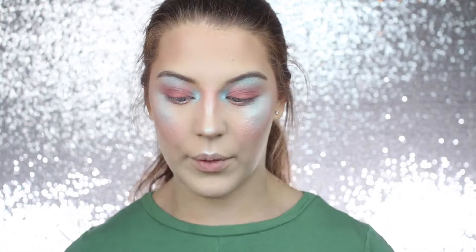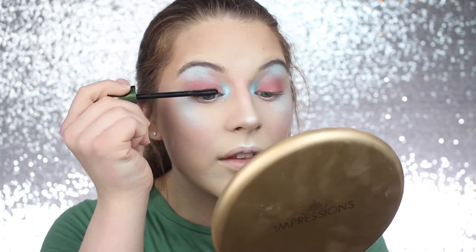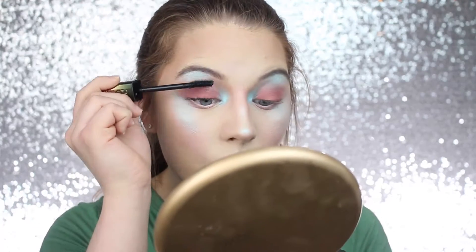I'm going to take the Dewy Set from Anastasia Beverly Hills and just spray my whole entire face before I put on mascara and lips. The lashes for this look are pretty short - they're not overly dramatic, just the thicker, wispier, spidery lashes. So I'm just going to coat my lashes with mascara and kind of just roll with that.